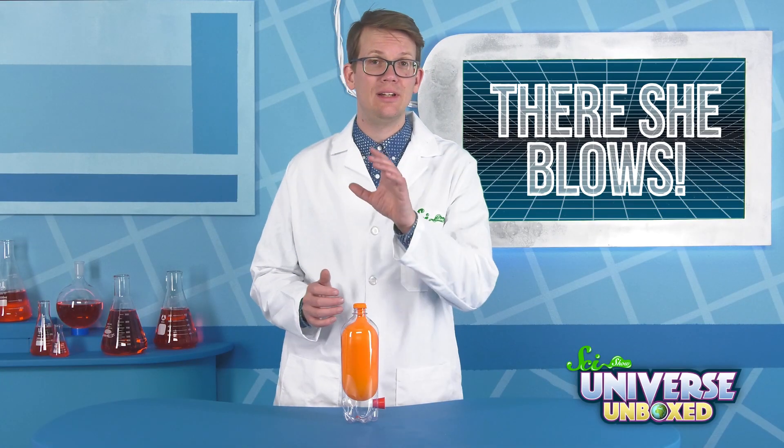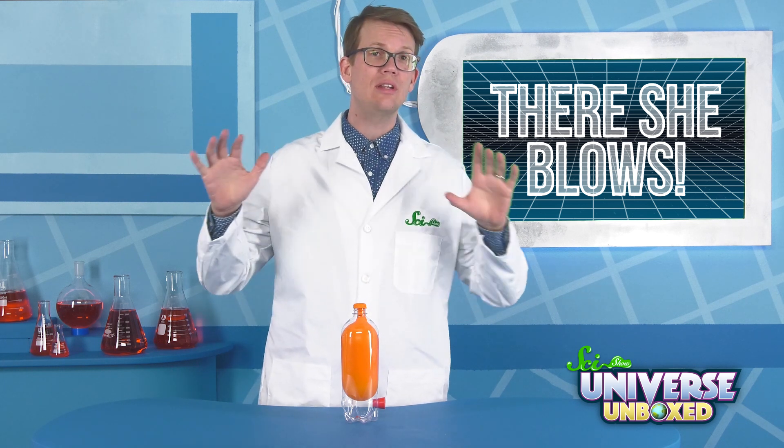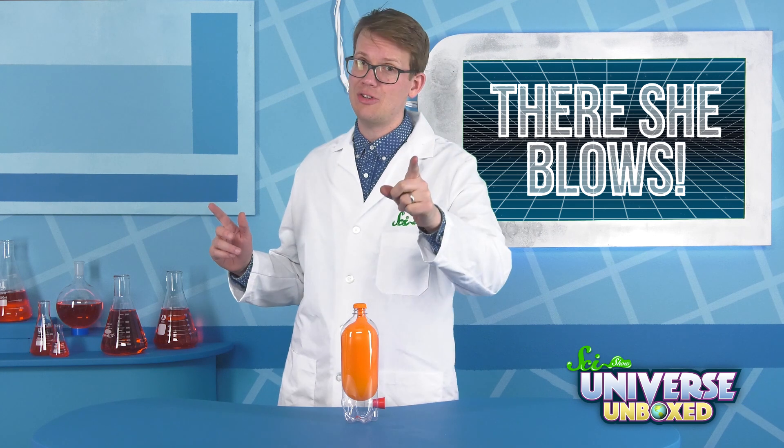This activity isn't a brain teaser, but it is a fun experiment that can teach you how rockets work when they're in deep space. It can be pretty messy, so you might want to do this in a kitchen or a bathroom.